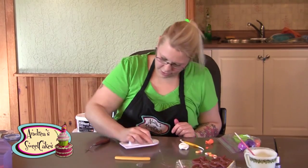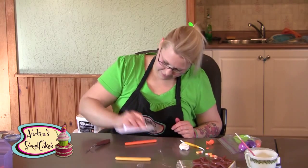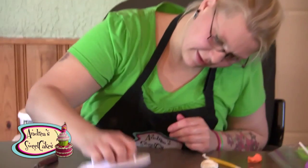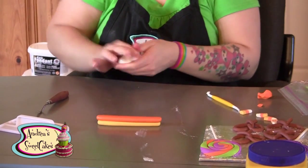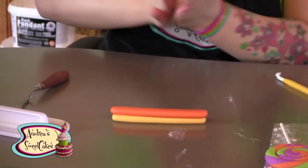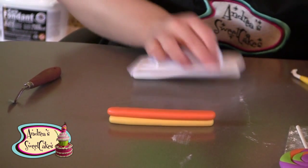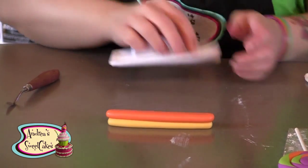Same thing — roll it into a thicker rope, flatten it a little. I don't want to use water; I want the natural tackiness of the gum paste to adhere to itself.